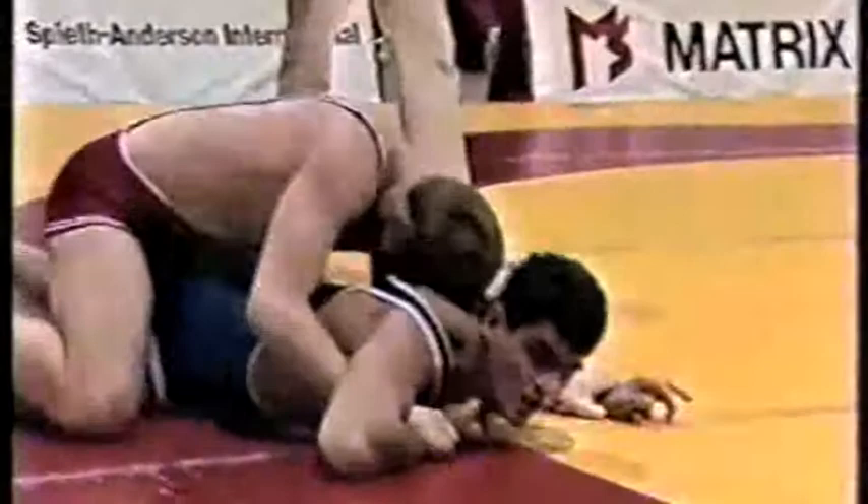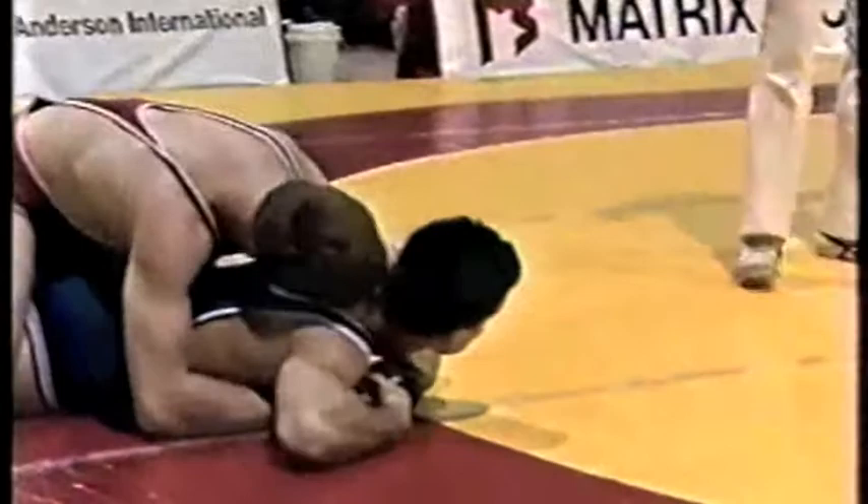Rather than sticking the leg in and trying to turn him, he's really just trying to tilt him. It looks dangerous, but the referee is in position. As long as it's going toward the side — he's pulling the leg toward the side and not along the long axis of the back — there's no real difficulty. I agree with you a hundred percent.